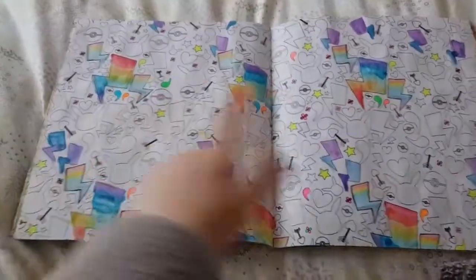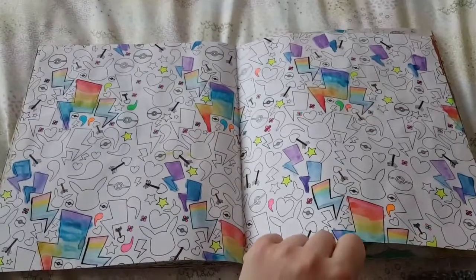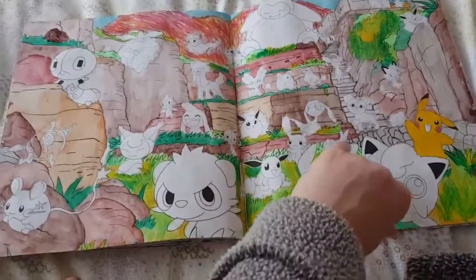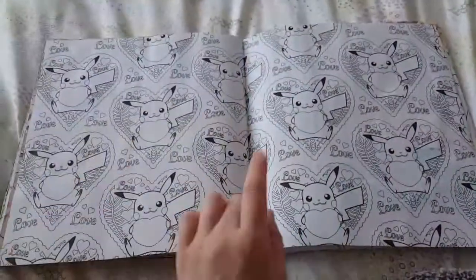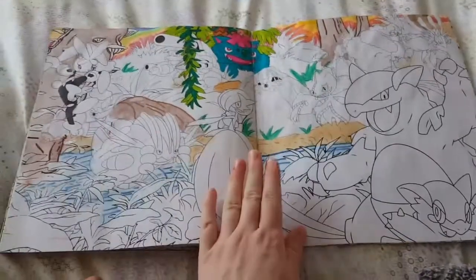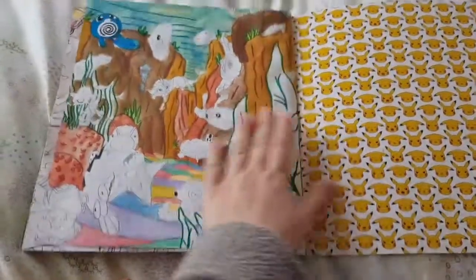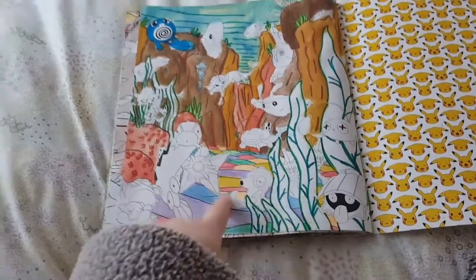Here we have this one which is kind of cool — a rainbow electric bolt — and I need to do the Pokémon on this one. There are Pikachus that look like they've got moustaches. I've started that one, and there's Venusaur's page. And then my seascape, which I think looks pretty cool, and you've got this rainbow seabed — so that's pretty awesome.